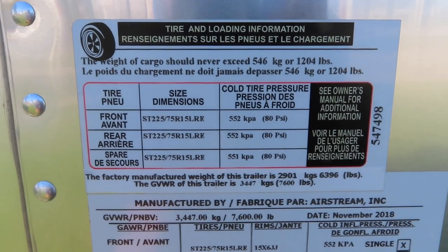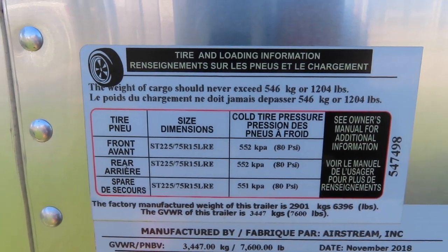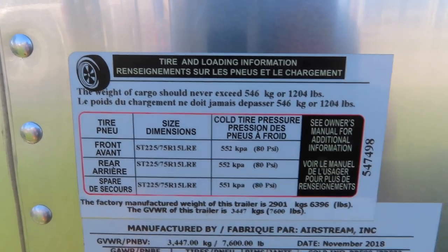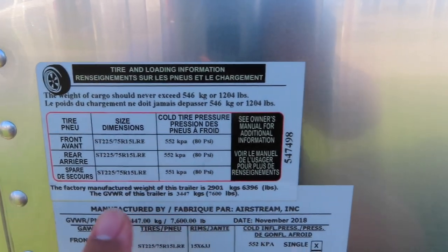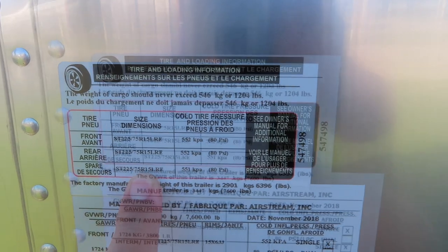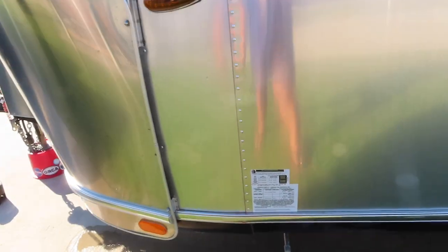This is where you can find out what tire you should buy and also what the tire pressure is. It says it right here with PSI and the kind of tire to buy. This is found on the driver's side of the trailer in the front of most newer Airstreams.